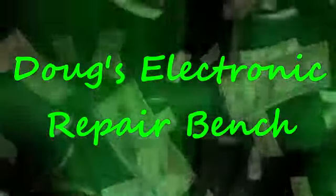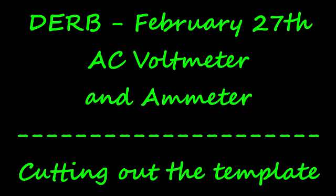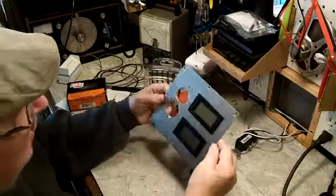Welcome to another exciting episode of Doug's Electronic Repair Bench. Hi, Morton YouTube. Back with you again on this day to show you what I've accomplished.